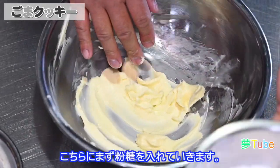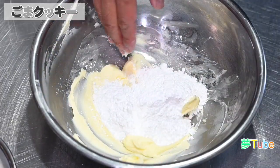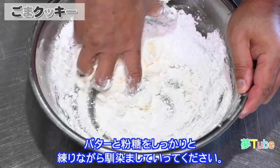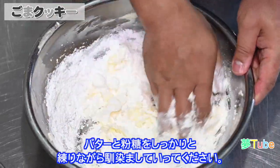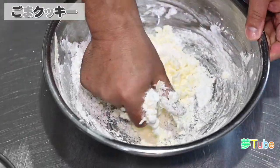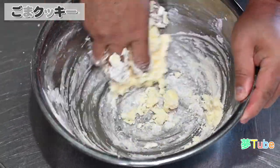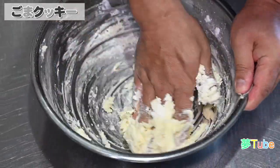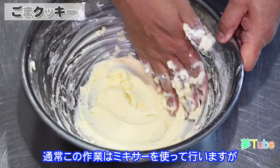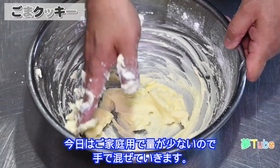柔らかくなったバターが均一になっています。こちらに、まず粉糖を入れていきます。バターと粉糖をしっかりと練りながらなじませていってください。通常この作業はミキサーを使って行いますけれども、今日はご家庭用で量がとても少ないので、手で混ぜていきます。